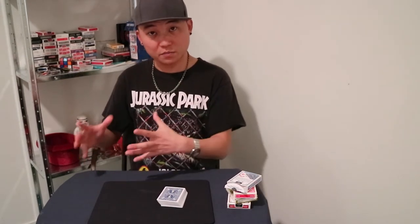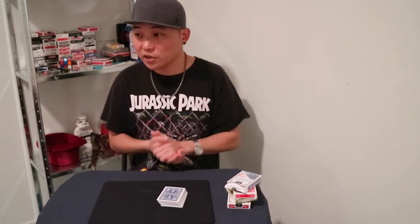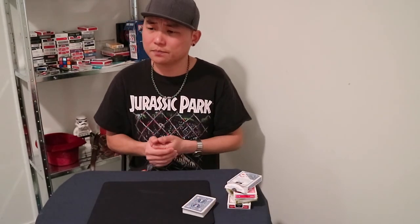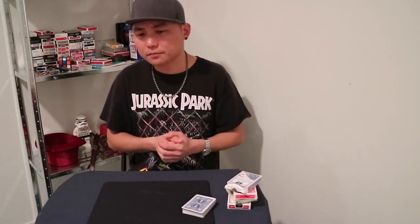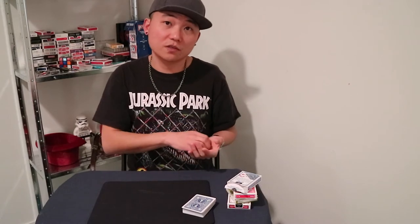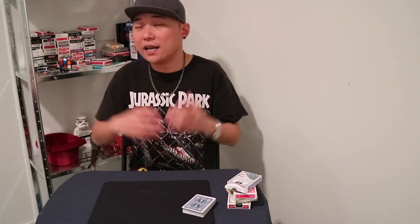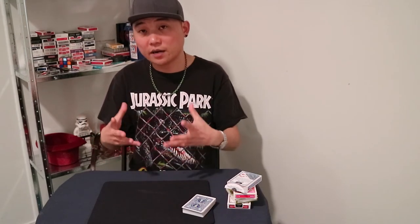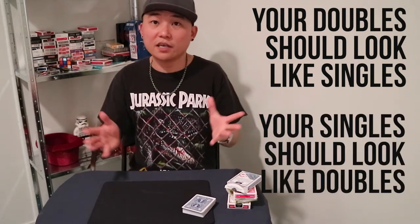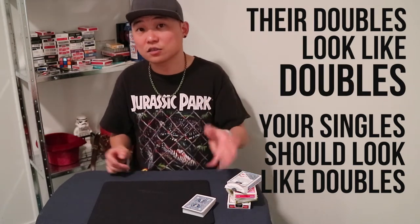I hope you understand, because I think this is a great way to do it — I've been doing this for a pretty long time. If I have a new trick, especially if I make a new trick, I try to see what it would look like when I'm not doing the moves. Even for moves, you need to see what it should look like without the move and have it look the same. That's what I mean when your doubles should look like singles, and your singles should look like doubles. A lot of people say that, but a lot of people forget — their doubles look like doubles and their singles look like singles.